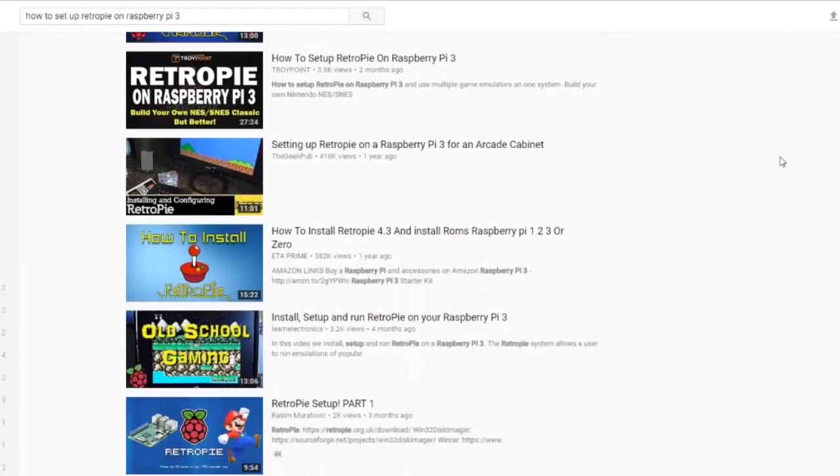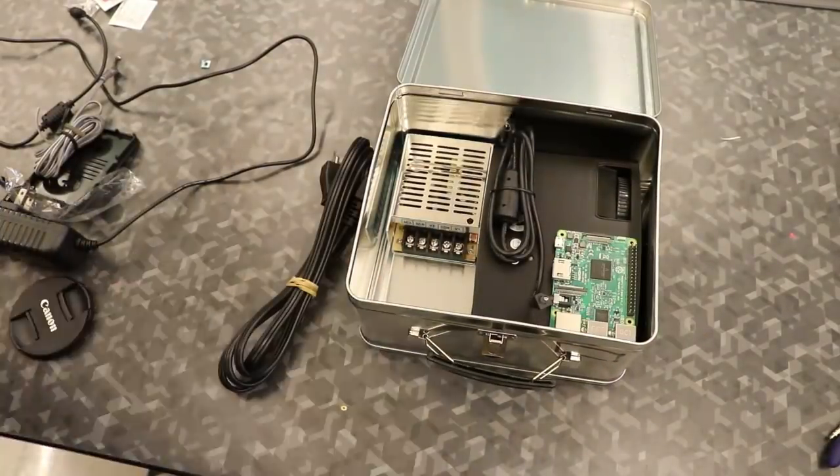Building RetroPie itself is pretty straightforward and I'm not going to go in depth because there are a million good videos online — I'll link the one I used down below. So I think the first thing I'm going to do is set up my RetroPie and see if I can actually make it run, and then I'll figure out how to fit everything inside the lunch box.